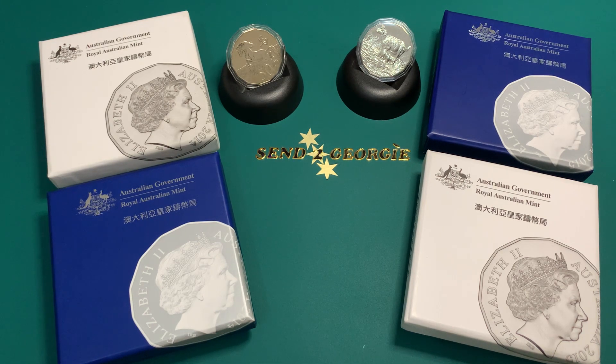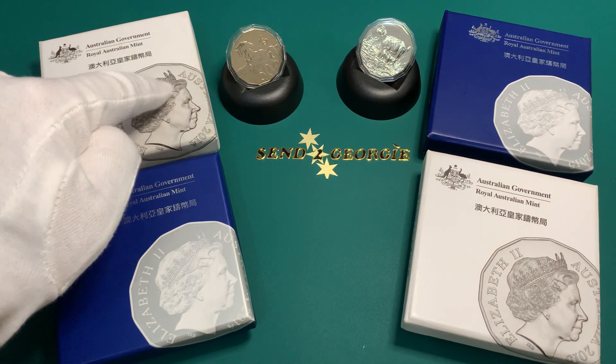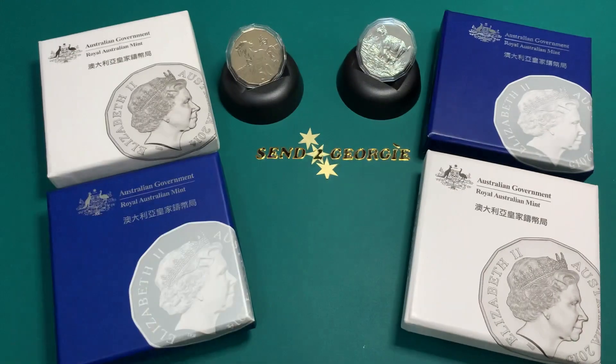Hi everyone, thank you for watching this video. Today we'll be looking at my Australian 50 tetradecagon coin collection. There's some construction going across the way, so my apologies for any noise that you might hear in the background.